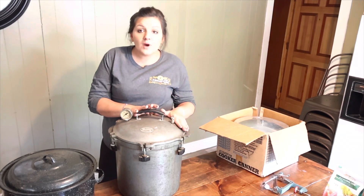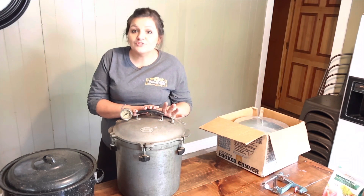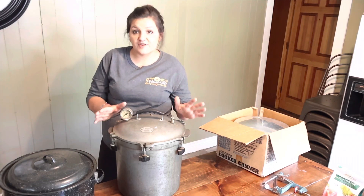I cannot wait to make bone broth in it and can deer meat and chicken. I'm going to try canned potatoes. There are so many things I want to can with this, and I'm going to take you along with it because pressure canning is fairly new to me as well.